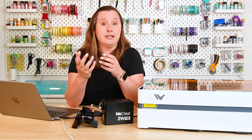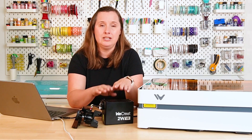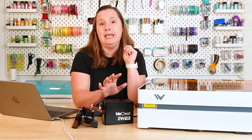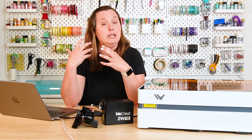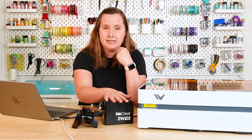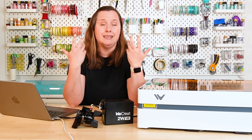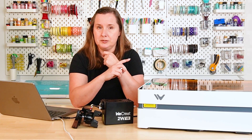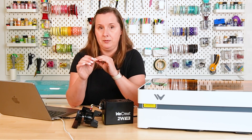Then you also have the laser arm with the laser head. I have the 10-watt installed in my machine. They also have a 2-watt infrared laser, which is a different type of laser — infrared versus blue light. It is designed not to cut, but to actually engrave things like metal. So if you are a jewelry maker and want to do engraving, this is the laser head you're going to want. If you want to cut wood, leather, and some acrylic, then you're going to want that 10-watt diode laser. Swapping these out is pretty easy — just a few screws.